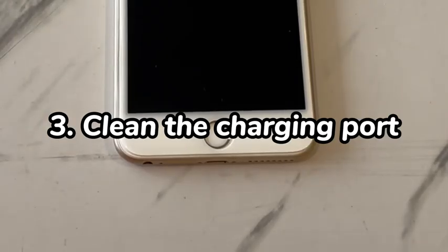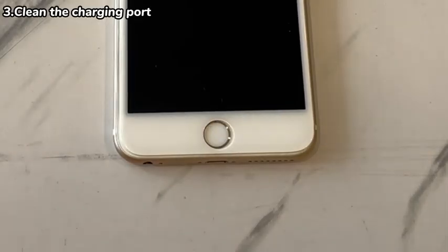Clean the charging port. If your iPhone 7 is still dead and won't charge, maybe the charging port is clogged with dirt and debris. These buildups could stop the pins on the charging cord from engaging with the charging contacts inside the port correctly. So, use a bright light, take a dry and soft toothbrush, and then carefully clean the dirt or debris in the charging port.